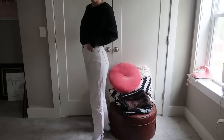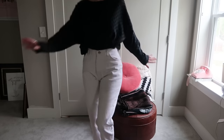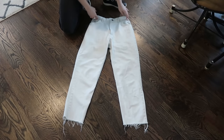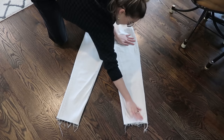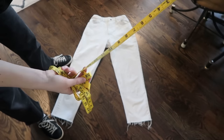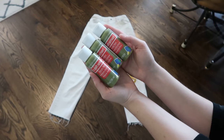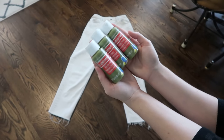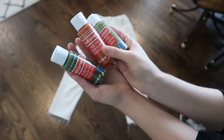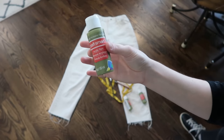This next thrift flip was my favorite one I did. I am transforming this pair of white vintage denim into a super cool pair of painted checkerboard pants. You'll need a plain pair of denim — I chose white vintage denim, but you could also do a denim jacket or canvas. Make sure it's laid flat on a flat surface. You'll need a measuring tape, an angled paintbrush, a pencil, and some paint. I got acrylic paint and ended up going with a Spanish olive color.